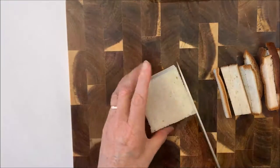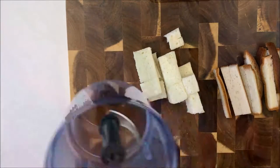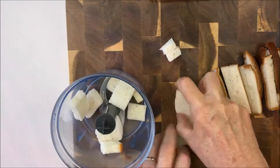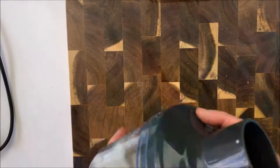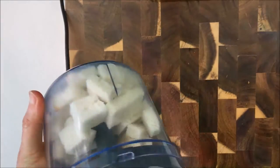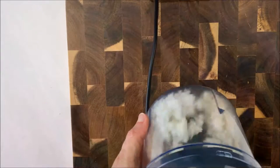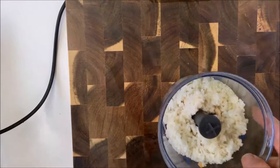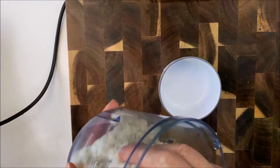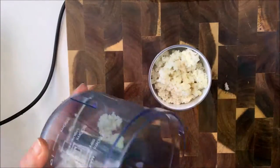Then another thing you need to do to prepare is make some fresh breadcrumbs. Cut off the crusts — four pieces of bread works for me. You need about one and a quarter cups of breadcrumbs. You can use the crusts later — just dry them out in the oven as they are, or spray them with oil, or add flavourings and dry them out. The breadcrumbs are really quick to make in the food processor. Just turn them into nice fine breadcrumbs, and four slices of this bread was just right.